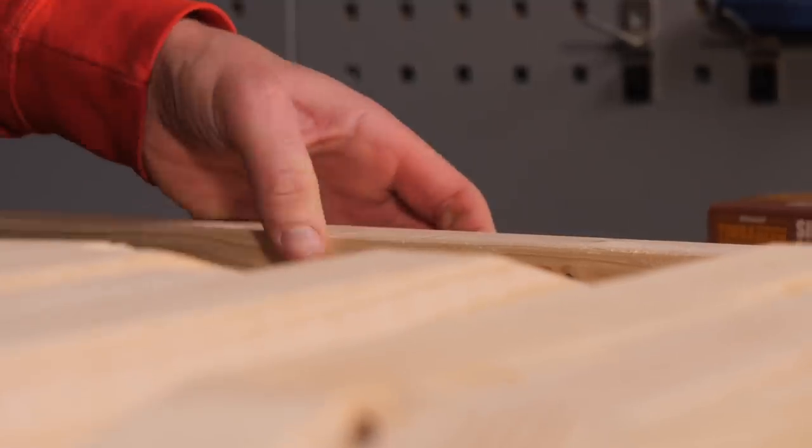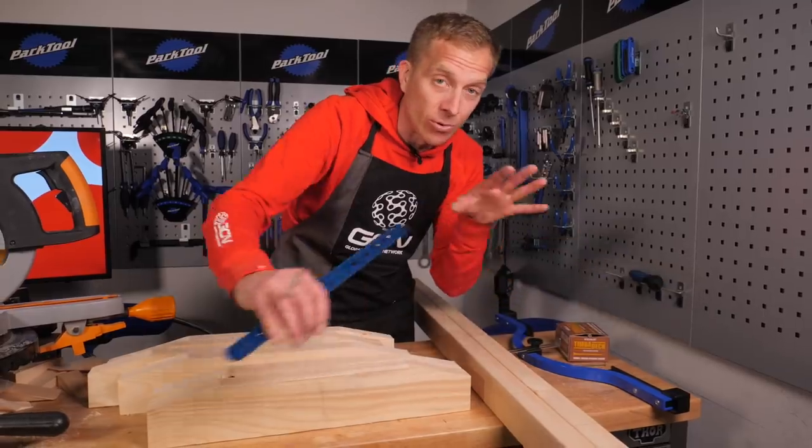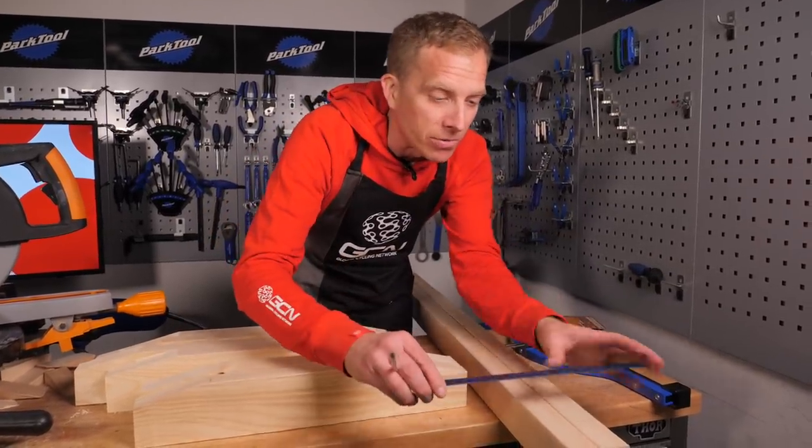What we'll do now is simply mirror those measurements and lines onto the other end board, so it's nice and simple when it comes to attaching those wheel supports in place.